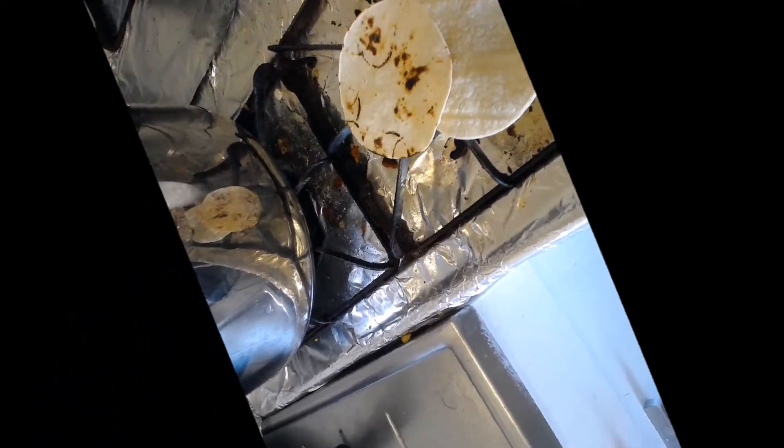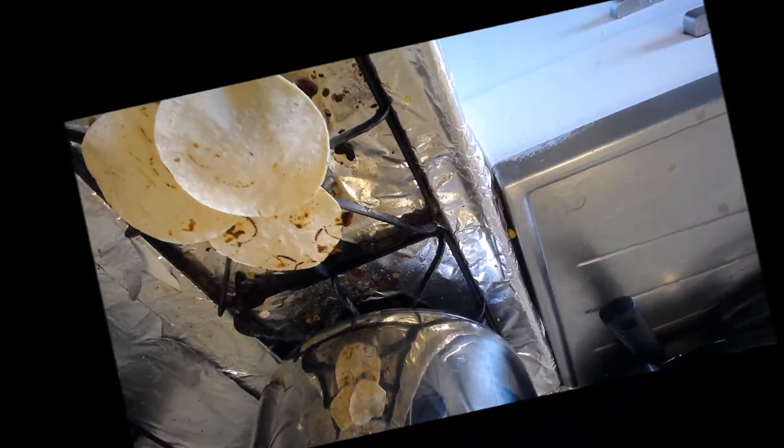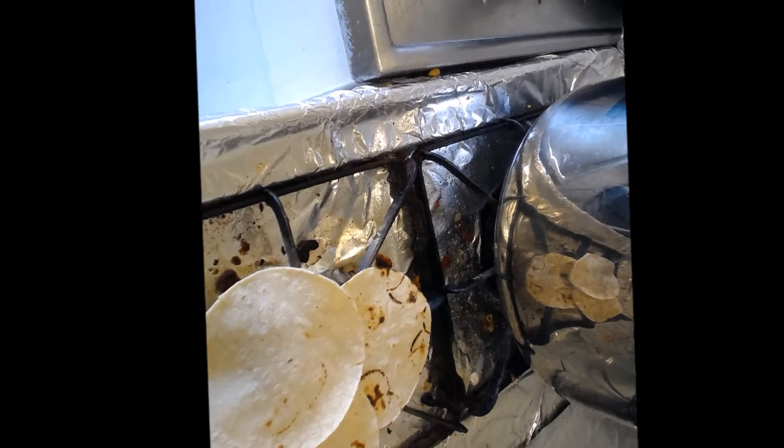Once my ground was completely done cooking I set it to the side and started heating up my tortilla on the stove.